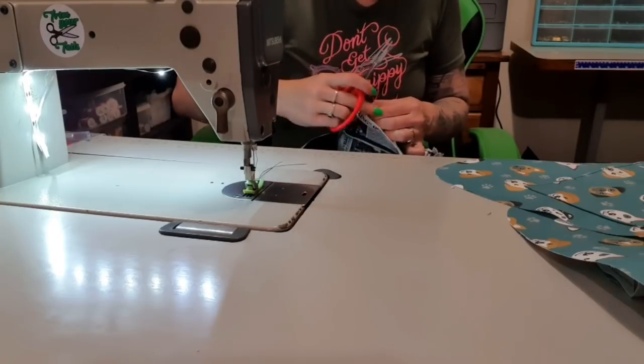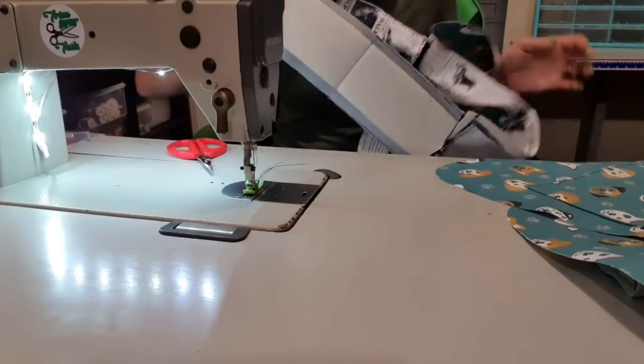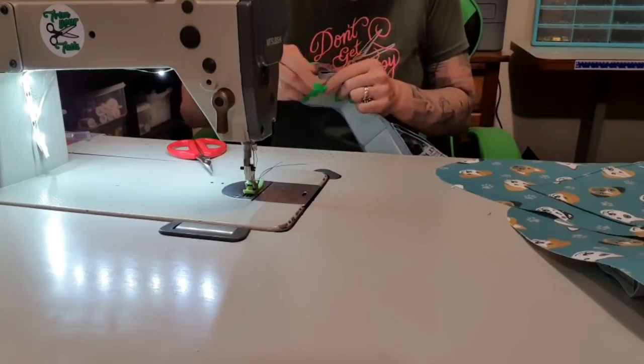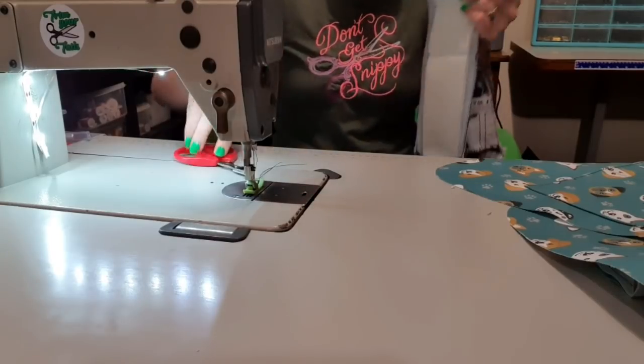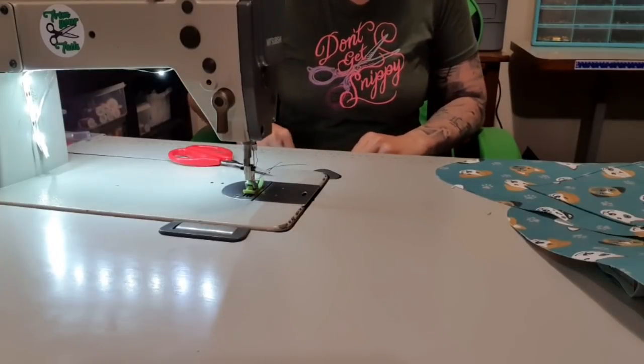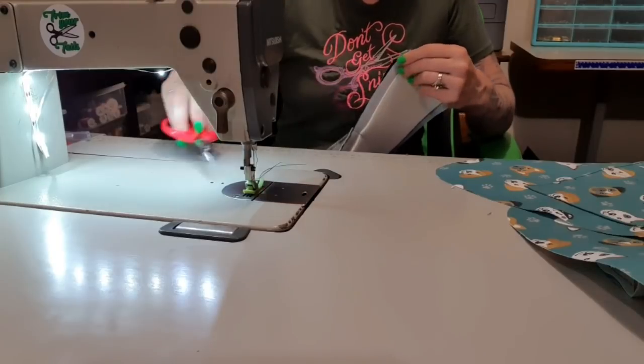Sometimes binding works out better, and sometimes if you hate binding or you're scared of it, you'd like to see an alternative. Whatever makes you happy, really. I'm just going to find the centre of all sides at once so I don't have to come back and do it later, which makes my life way easier.